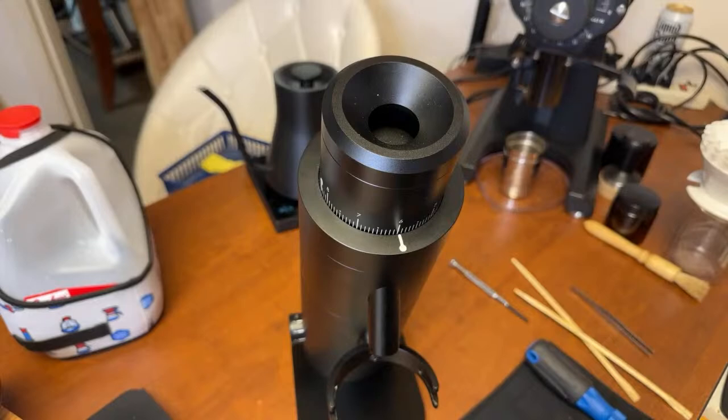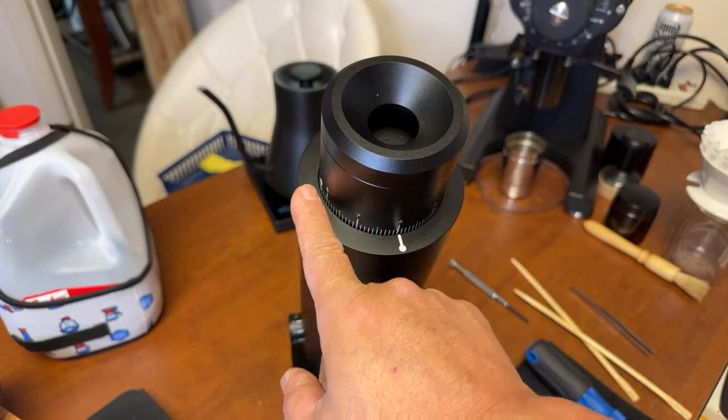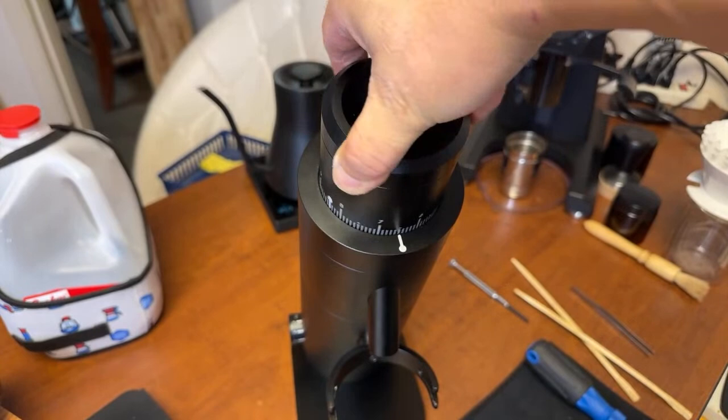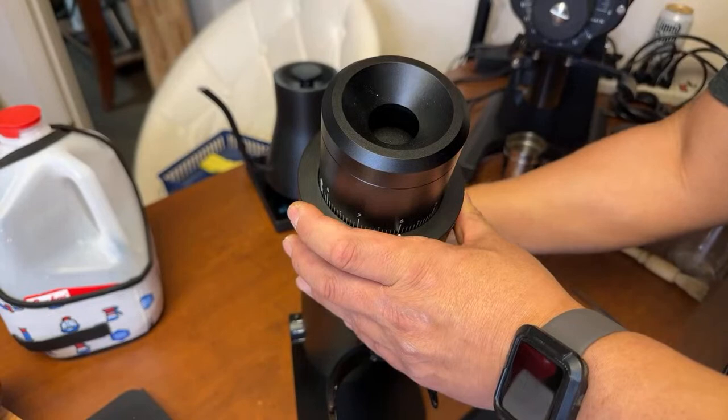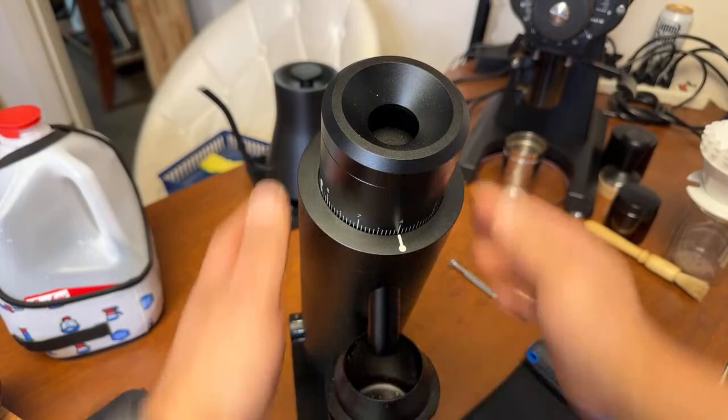By the way, if you are just joining us, welcome to the live stream. Again, that's more like 8.4 to 6 — quite a bit, that's a big jump. So this is brand new. Let's season the grinder.